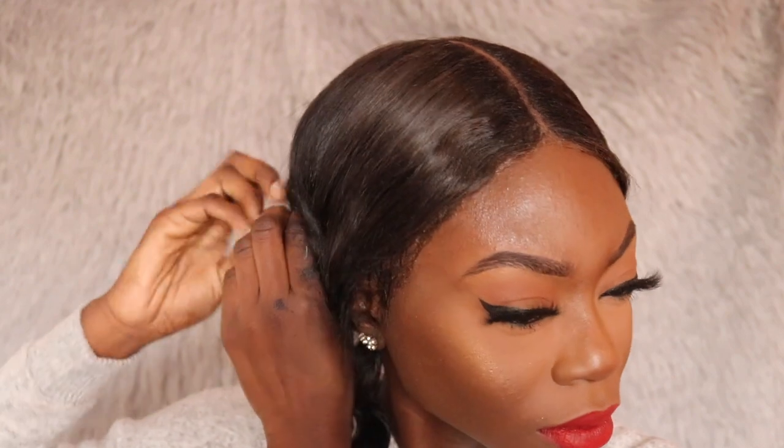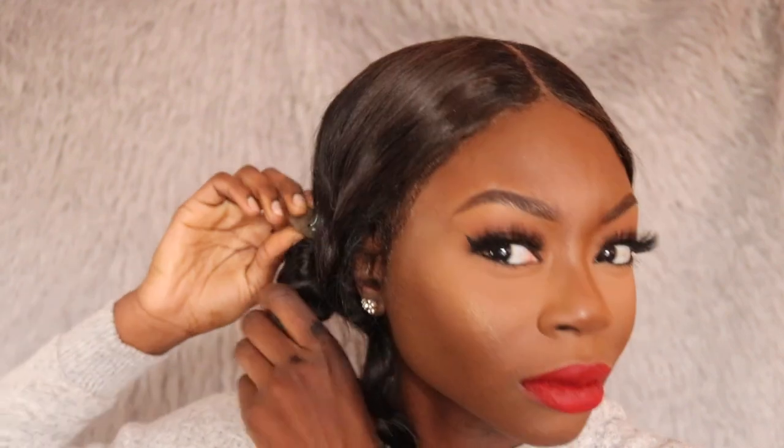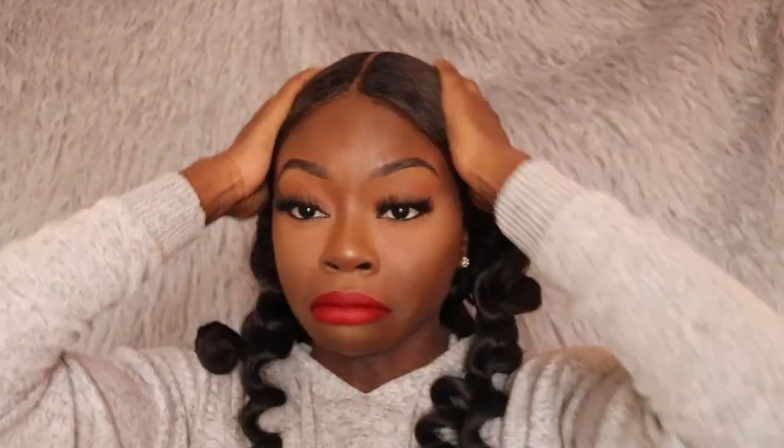Now I'm just going to take out these raggedy flexi rods to complete the look. I was having a hard time taking some of these flexi rods out — they're so old. Some of the caps are missing so the wire was tangled up in my hair, but I still managed to make it work. The curls still came out very, very pretty. You can just long-curl your hair to get these curls, but flexi-rodded curls last much longer for me. That completes this look! Don't forget to like this video and subscribe to my channel. I will see you guys next time. Bye!